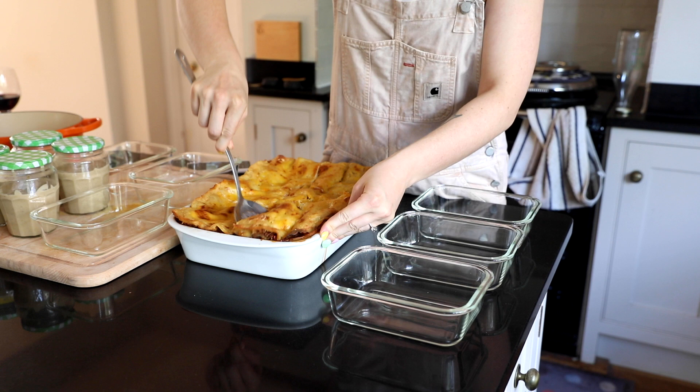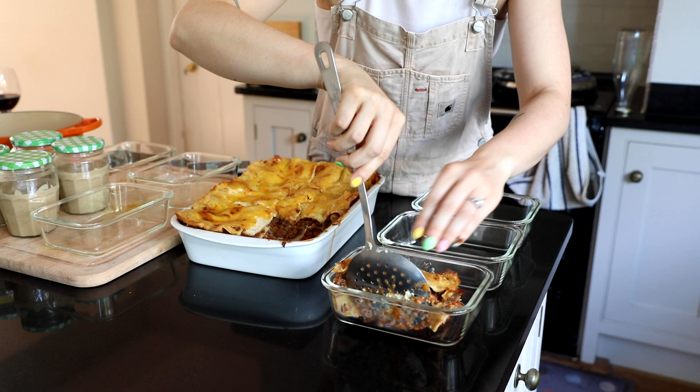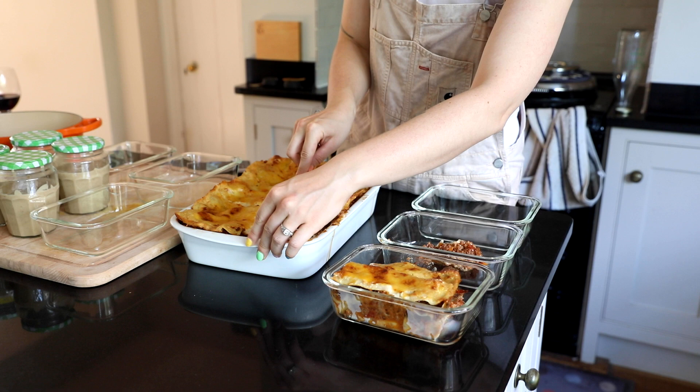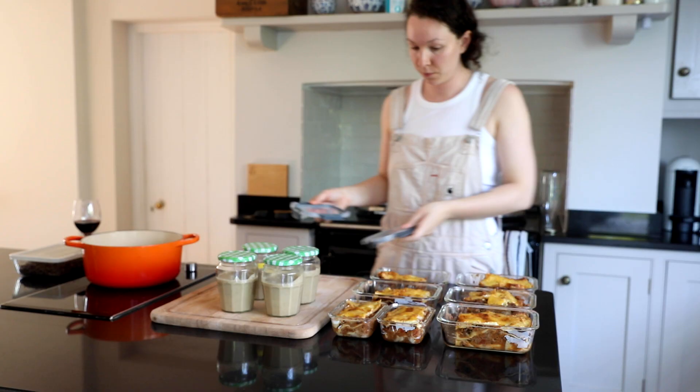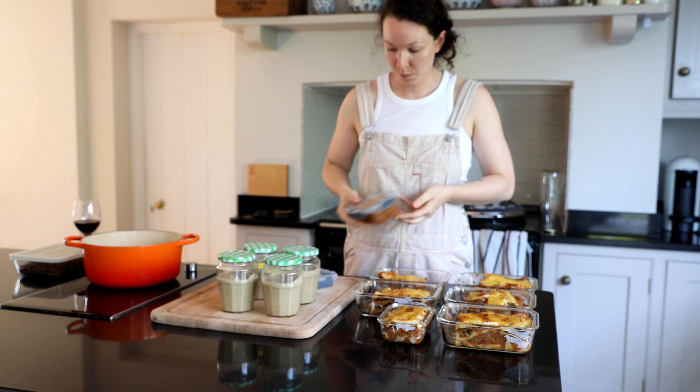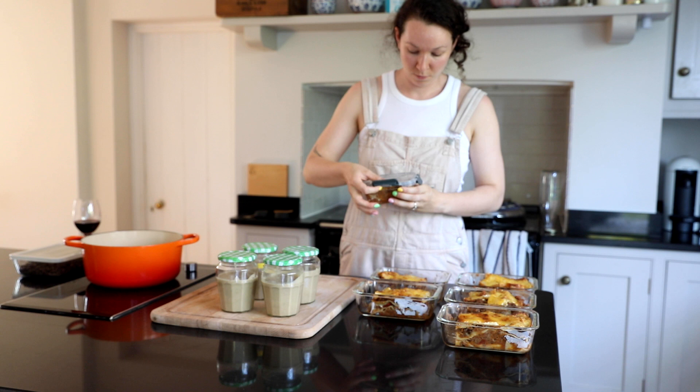We ended up having about six full portions - quite big portions - and then two smaller portions for if I wasn't very hungry or just wanted a lasagna snack. Once these are cooled down I just put the lids on, and then I let these cool down properly until I put them in the freezer.